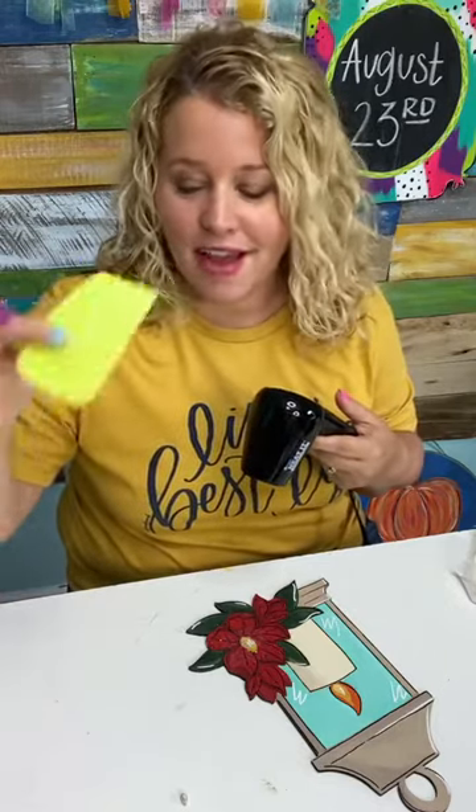I filled in the back also — I just used some drywall spackle and scraped it nice and flat with this little scraper. And then we're going to paint over it to make it look nice and clean.